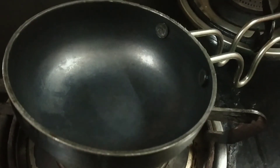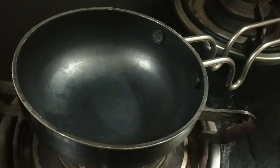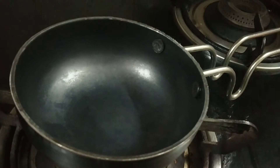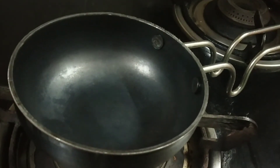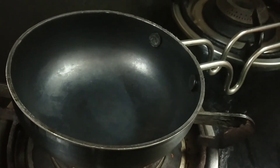Hello, welcome back to my channel. Today I am bringing a fruit trifle recipe, which is a lot of effort. If you like this video and recipe, please give a thumbs up and don't forget to subscribe to my channel. Now without any further ado, let's get started.